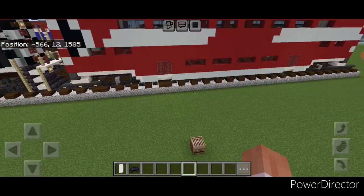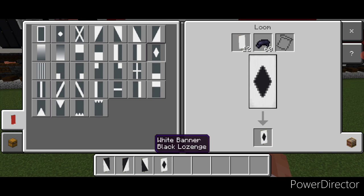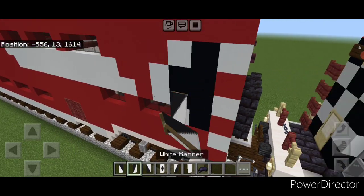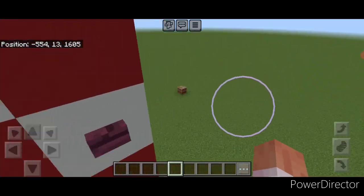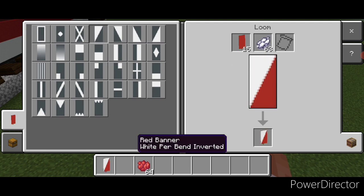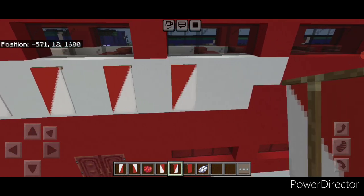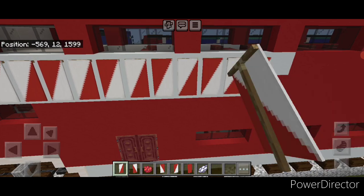Now we're going to make some banners. Come into a loom with a white banner and black dye and do one each of all four of the triangles. Then come up and put this triangle one here and this one above it, then go to this side and use the opposite ones. Come back into a loom with a red banner and white dye and again do one each of all four triangles — this is going to make stripes. Come up here, place this one, and copy that banner every other block till you get here. Then take this triangle one and put them in between all of them to make the stripes.